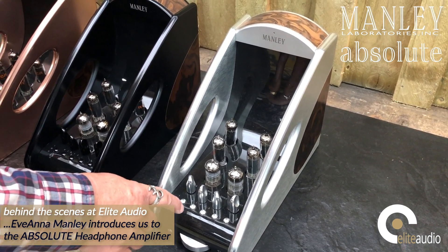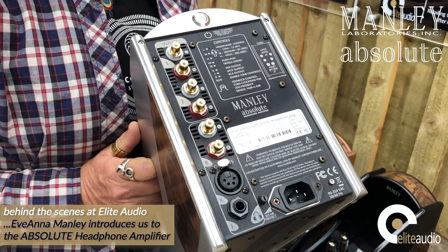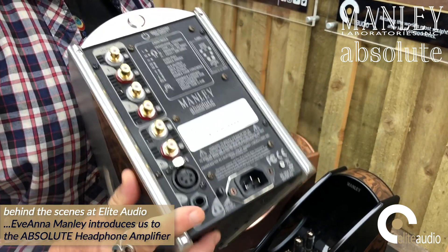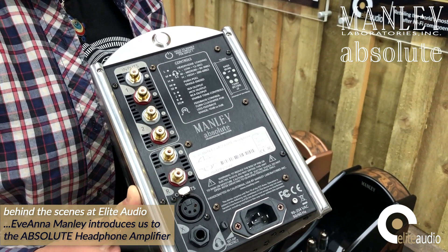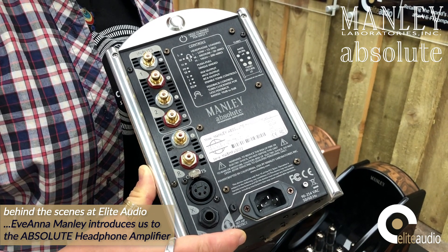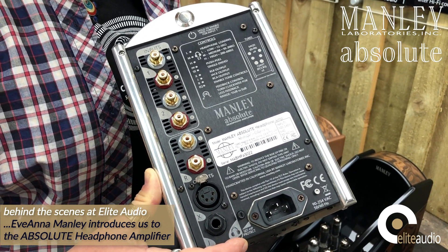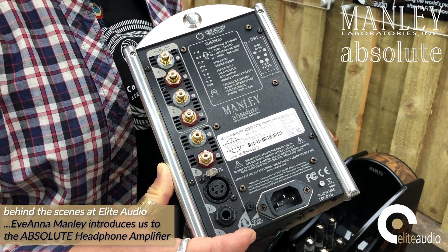Inputs and outputs are quite flexible. You've got three sets of outputs: a set of RCAs which makes this unit also function as a preamplifier in your system — I'll talk about that in a sec. You've got your traditional quarter-inch output here for your headphones and a 4-pin balanced XLR for the headphones as well. This little knob here is kind of cool — if you've got young ones around or you want to make sure you don't go over a certain listening level to protect hearing, this is a limiter. You can turn it so that if the output level hits a certain level it will automatically turn it down.